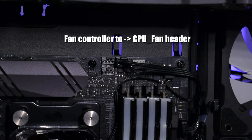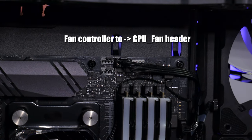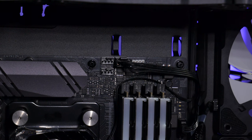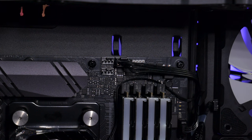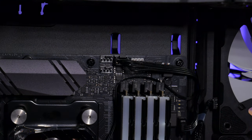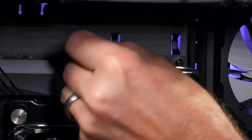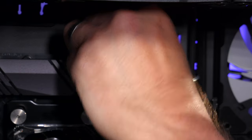Now from the fan controller — your controller will be different, so read your manual; some plug into USB 2.0 headers. Just follow what your controller says. I'm going to pop the cable out the same way and plug it into the CPU fan header.